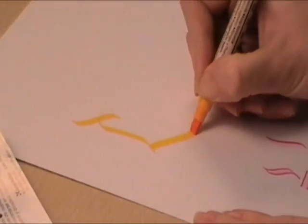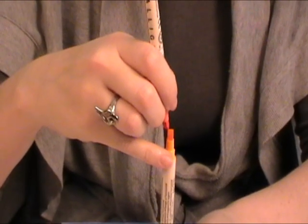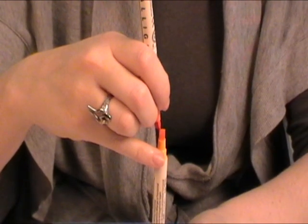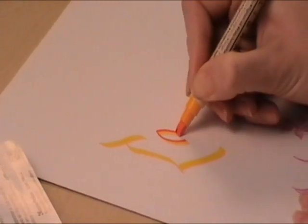A great way of using the markers is by blending them together. The ink consistency in the Zig Calligraphy Markers means that they can blend together without bleeding. This is done by simply placing one marker tip vertically onto another and then letting the ink flow through.